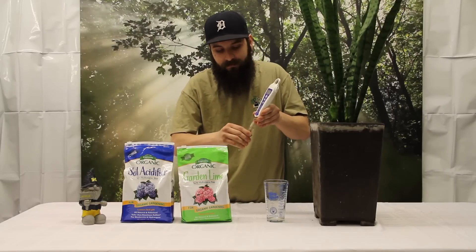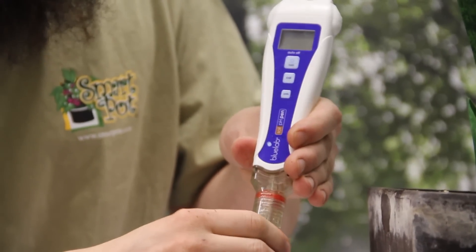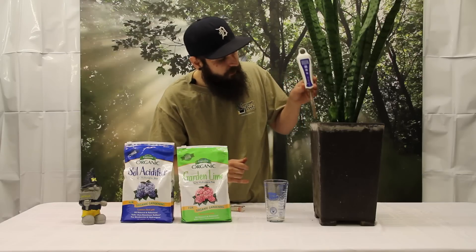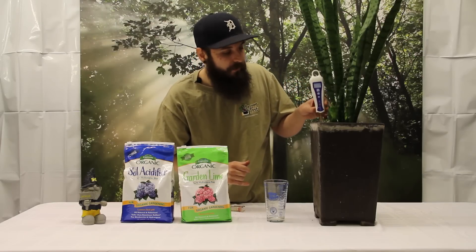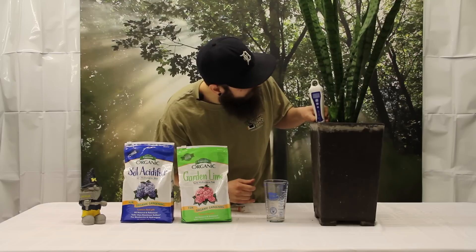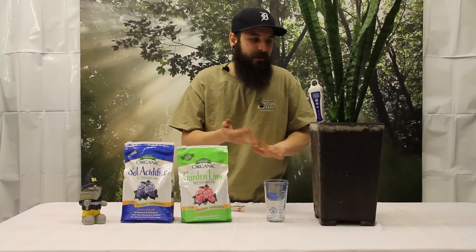We're going to go ahead and take off the spike, which shows you the actual probe itself. We're going to turn the probe on and then stick it down into the actual test hole. Get that down there all the way, make contact with the actual soil, and then we're going to let it do its thing and stabilize. It might take a couple seconds or so.